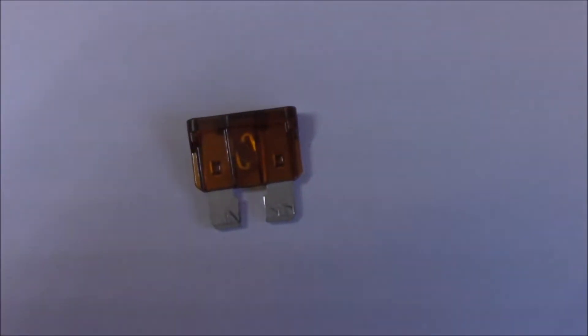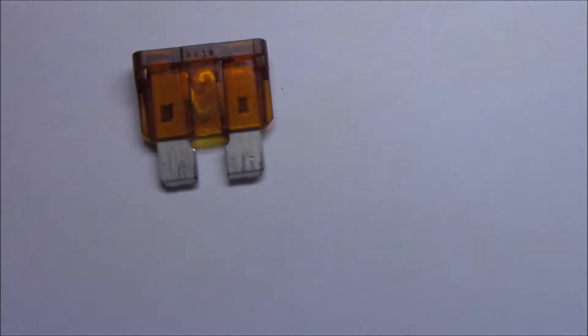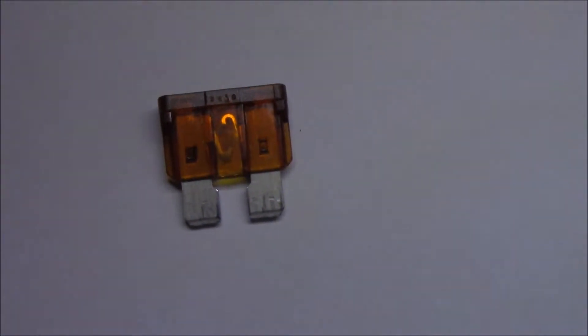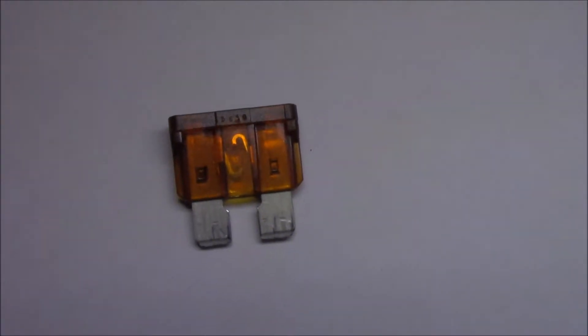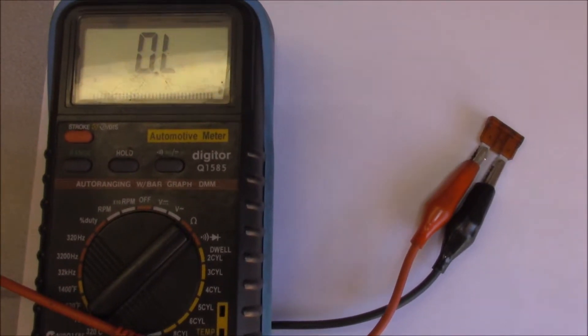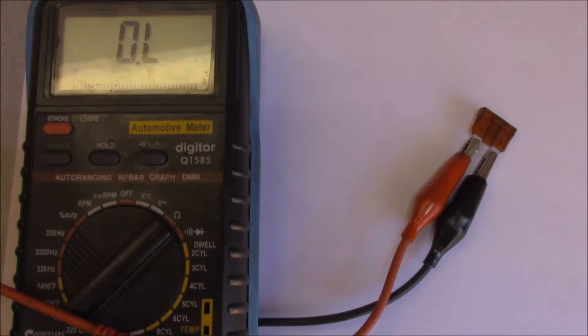Even though it appeared that we had continuity through the fuse itself, if we have a look at it mechanically, you can see that it's broken. I'll check with the multimeter just to confirm that. But clearly we're getting back-feed for some reason, so as you can see there, the fuse has got an open — therefore it's blown. So just something to be aware of: seeing isn't always believing.